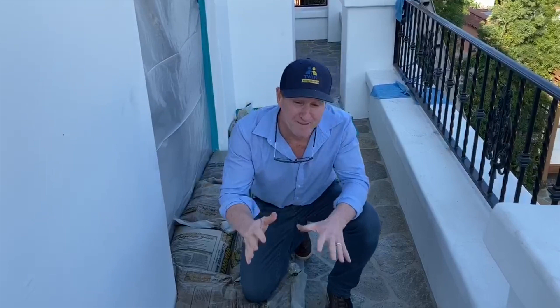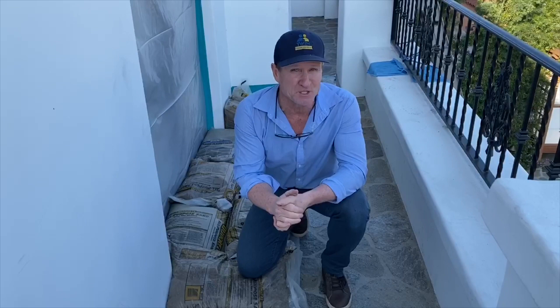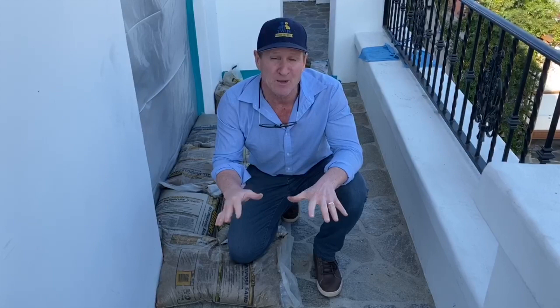Here I am on a newly installed deck about a year ago, and it's already leaking. Here at the Twin Home Experts, we're always doing rain leak detections, water intrusion, and forensic type work, trying to figure out what is causing water migration into a home — whether it be stucco, or in this particular situation, we're here at a balcony with natural stone. This was installed a year ago, and it's already failed.